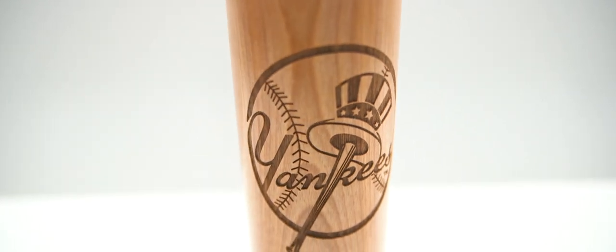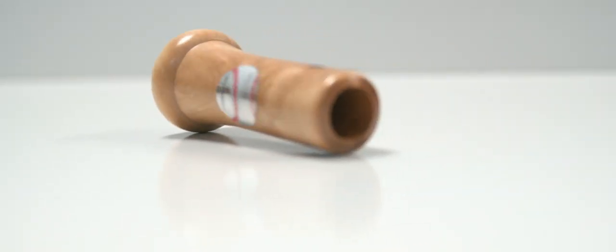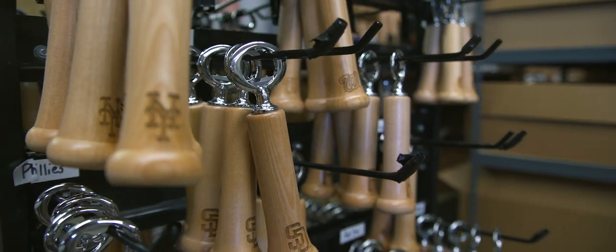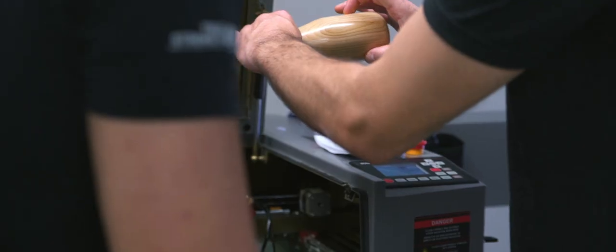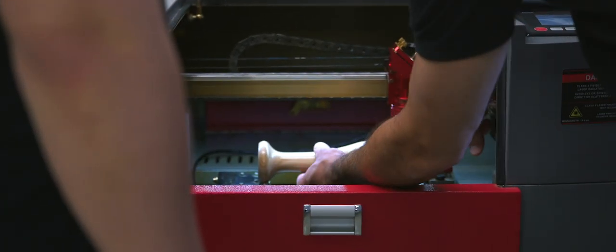Dugout Mugs has the dugout mug, which is the barrel of a baseball bat converted into a drinking mug; the knob shot, which is the knob of a baseball bat converted into a shot glass; the season opener, which is a baseball bat handle turned into a bottle opener; and the wind up, which is a mini baseball bat wine glass. All the products are made from wood, and all the products leave our shop after they've been run on a Boss Laser.